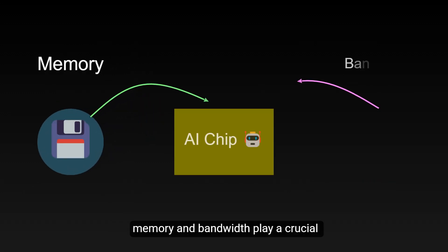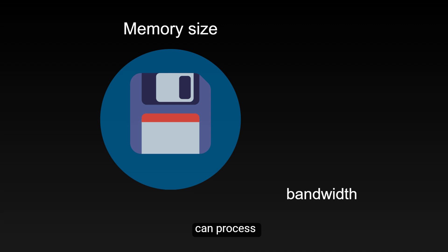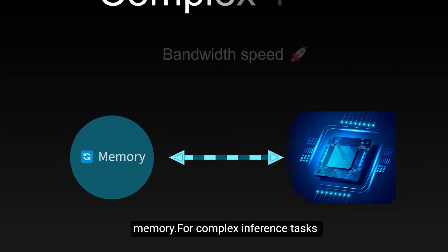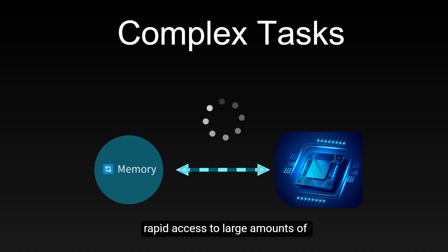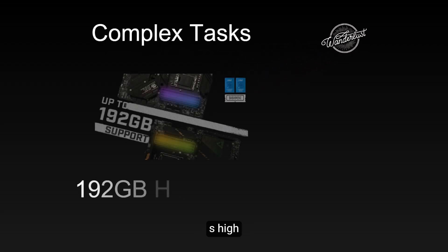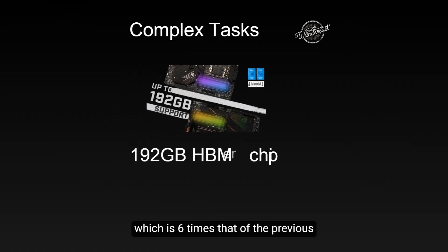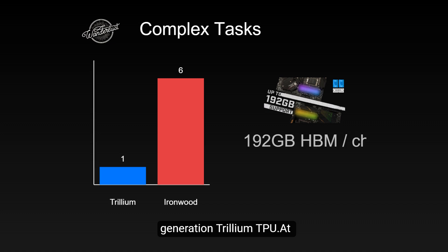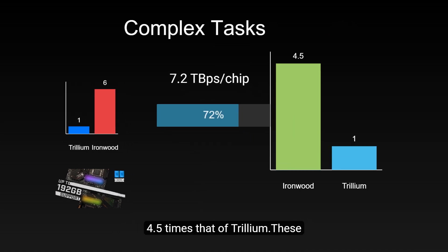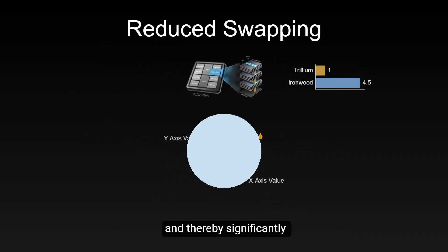In AI computing, memory and bandwidth play a crucial role. Memory capacity determines the scale of data an AI model can process, while memory bandwidth determines the speed at which data is transferred between the processor and memory. For complex inference tasks, rapid access to large amounts of data is critical. Ironwood has made significant progress in this area: each chip's high bandwidth memory capacity reaches 192 GB, which is six times that of the previous generation Trillium TPU. Memory bandwidth has increased to 7.2 TBps per chip, 4.5 times that of Trillium. These improvements mean AI models can handle larger scale data, reducing the frequency of data exchange, and thereby significantly improving performance.